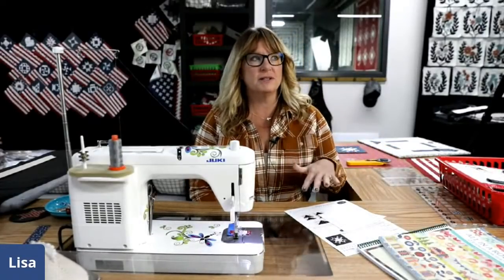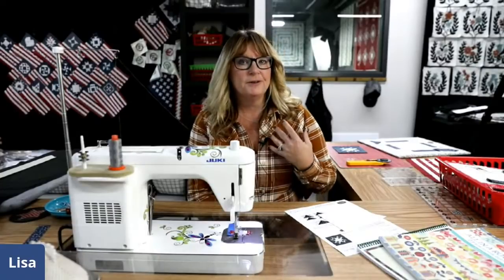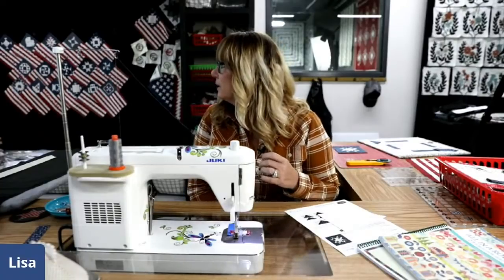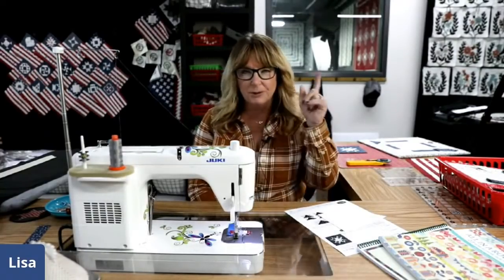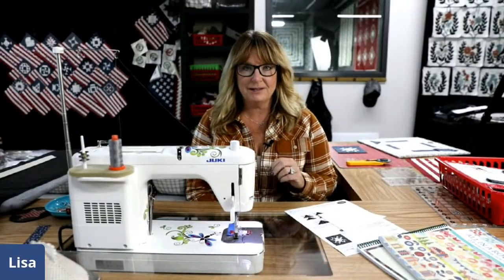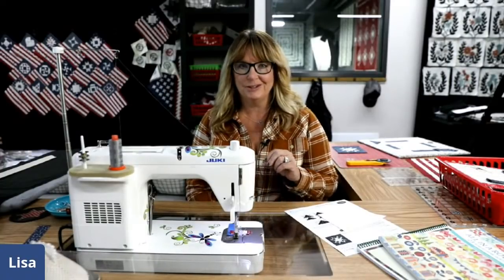Do you remember how I said last week was the hard block? It really wasn't hard, it was just tiny. Now I know why I pushed this block to seventeen — it ended up like in number six or seven on my quilt because I swapped them when I was putting them together. No big deal, but this block has some unusual measurements to it.